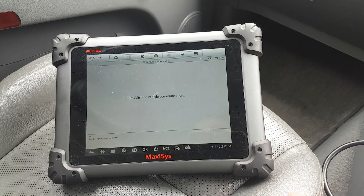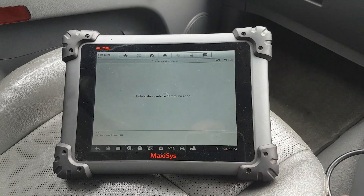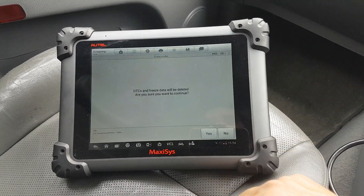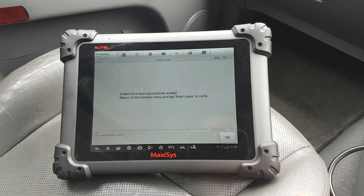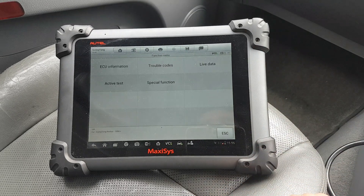Let's go to the engine. I'm not going to do anything with these codes — they're all history. We'll just clear them. Okay, live data.